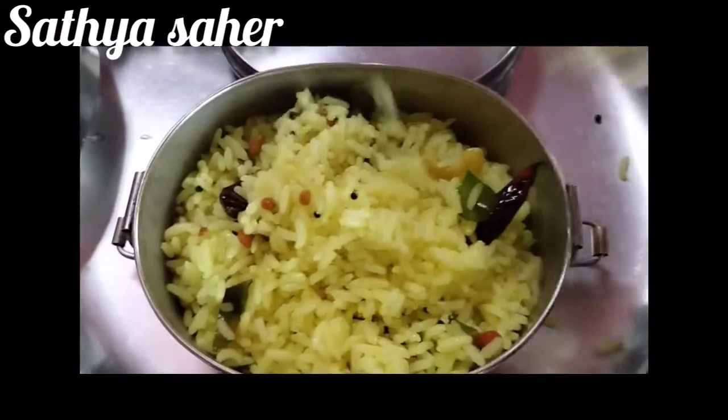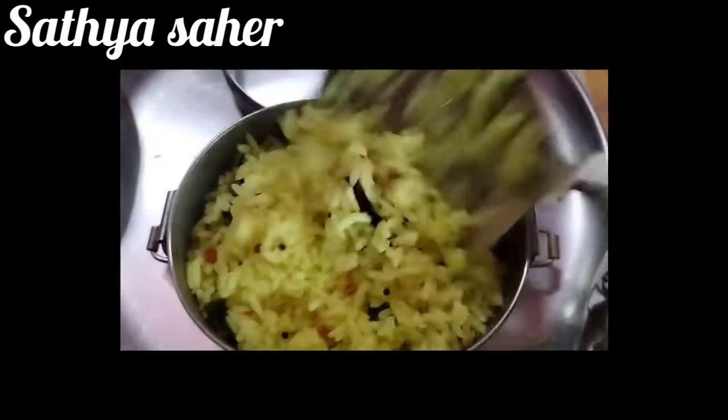Hi, welcome to my channel. I am going to show you a lunch box recipe.